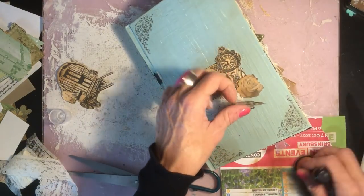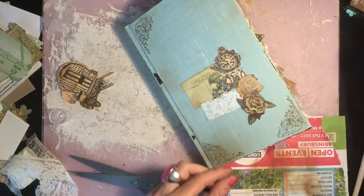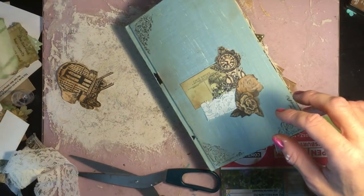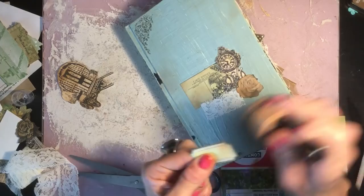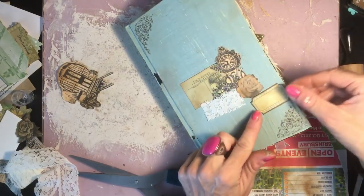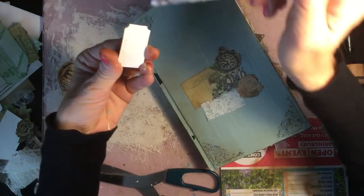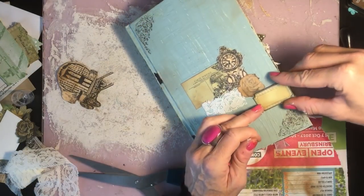Having said that, I will just double check — because enough is never enough when it comes to embellishing! I'll have a little play and check. Actually, I do quite like this ticket here — it's quite nice because you could write a title for the journal. So I am going to add the ticket. I couldn't quite leave it! I'm just going to Mod Podge that and pop it down there. I'll press it together to make sure it's stuck.